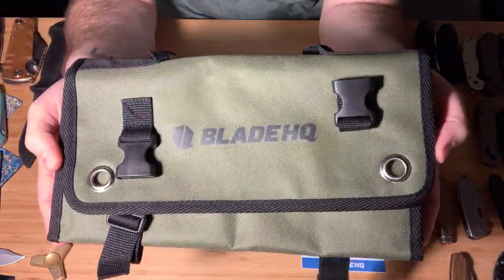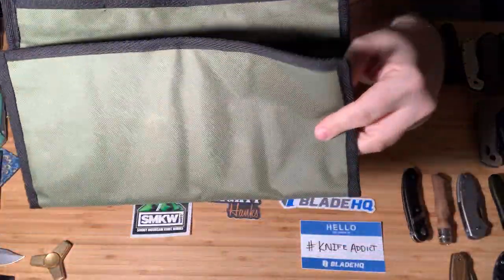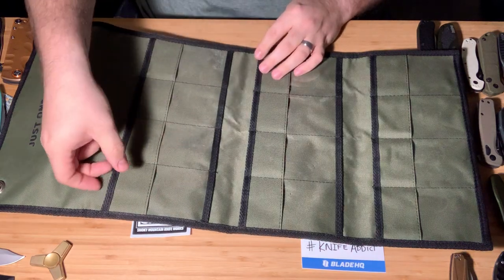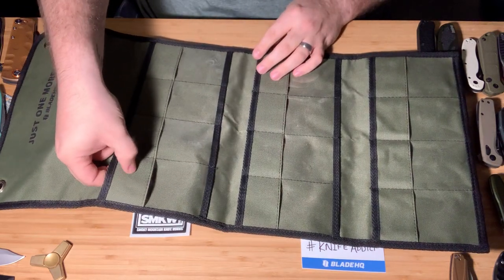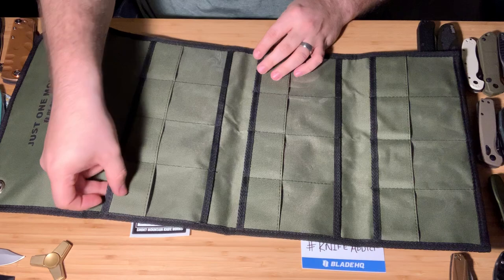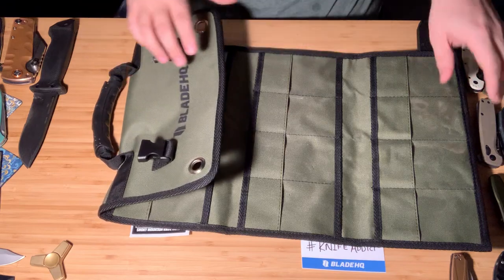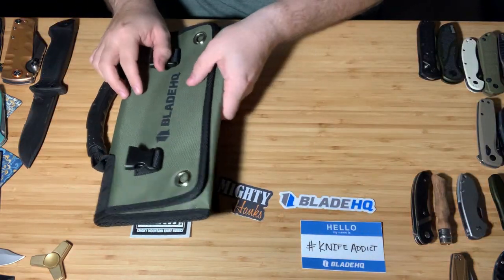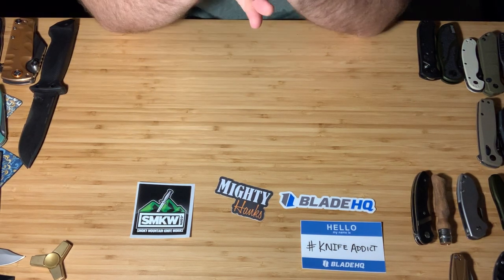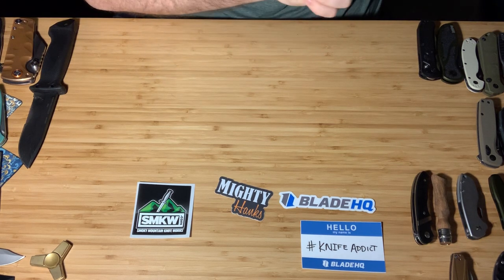We'll start with this guy. This is the Blade HQ knife roll — probably my favorite way to store knives. They have a really great clear section, and they have this little piece of nylon or canvas so your clips don't jack up the plastic. It's actually a really cool feature. That's probably my favorite knife roll out there. I really want one of their jumbo knife rolls but wasn't able to snag one in time. I'm going to try to go largest to smallest with knives, so let's jump into them.